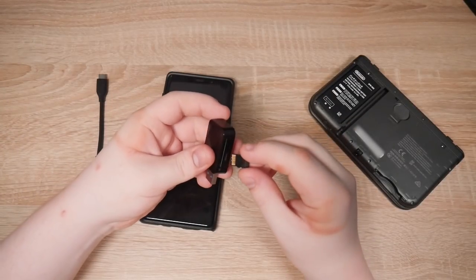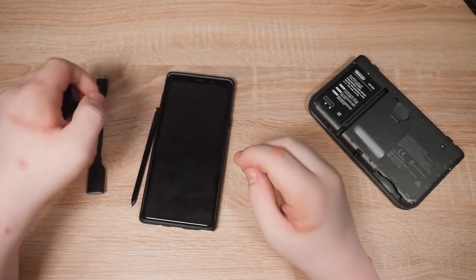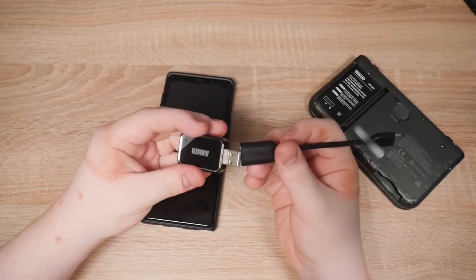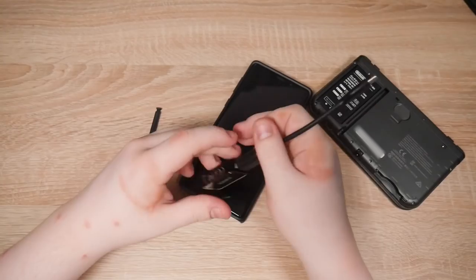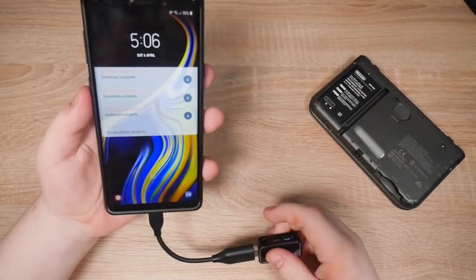Let's grab the SD card. There we go. Put it in the adapter. I could put this right into the phone because the phone has a micro SD card slot, but I'm too lazy — this is much easier. Let's plug it in.